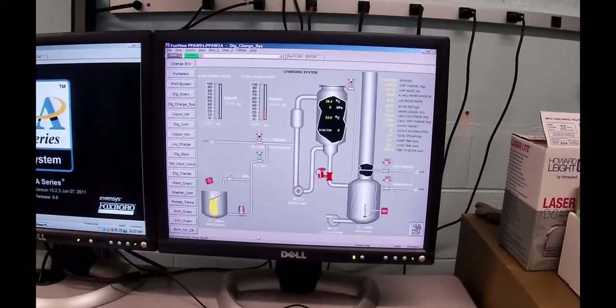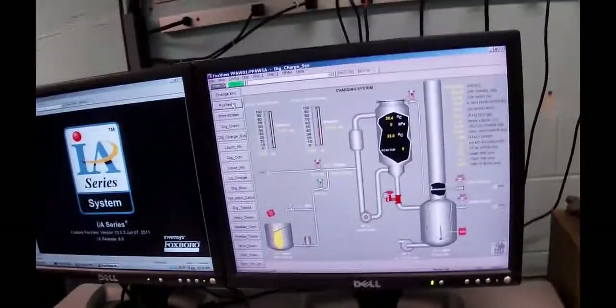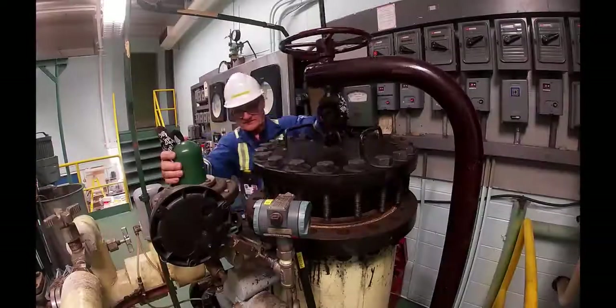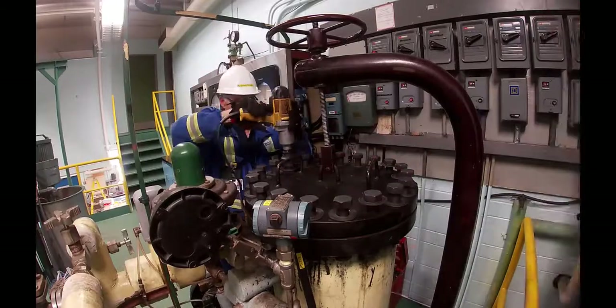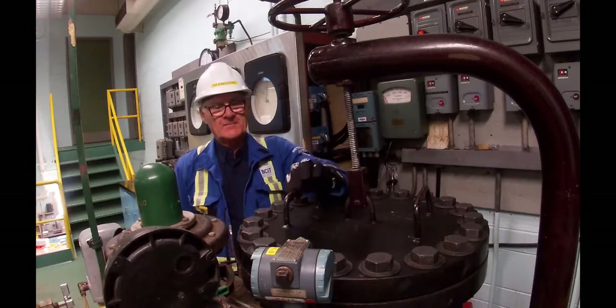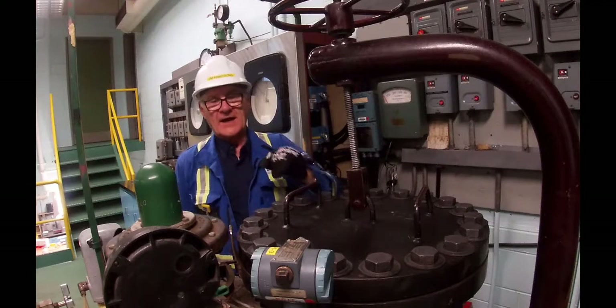Now I want to figure out how much liquor and water we need. Page 46 in your booklet talks about weighing out the chips, which we've already done. Next it wants us to evenly torque down the lid. We used a torque wrench and criss-crossed to get it nicely and uniformly pushed down. There's a rib on the underside of the lid which pushes into the gasket sitting in a recess around the top.